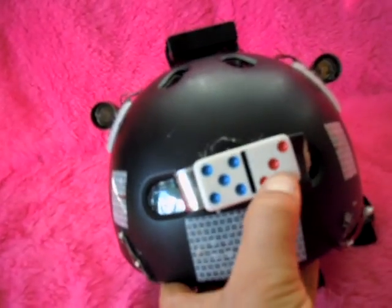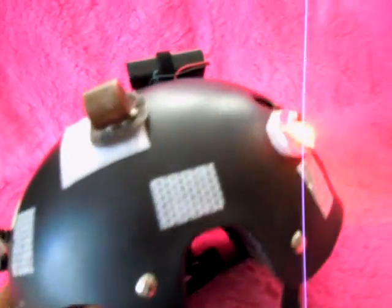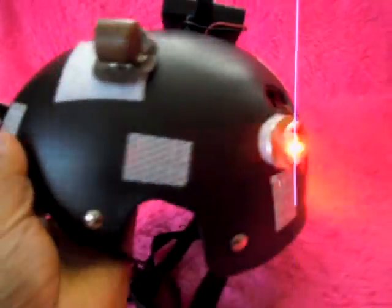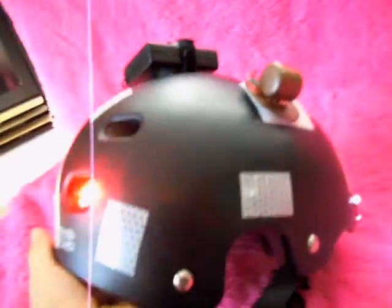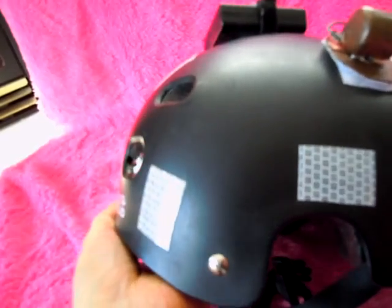The running lights last — I don't know — a lot of hours, like 6 hours or something, just with the flasher lights. These are pretty bright too. They have no lenses on them, so you can see them from about 90 to 180 degrees.